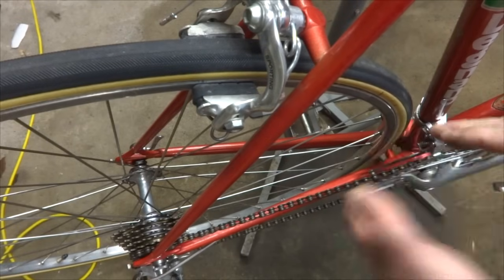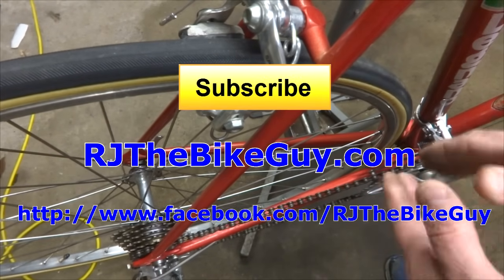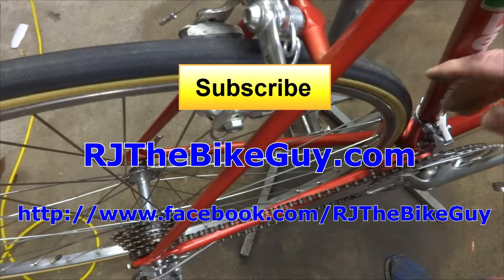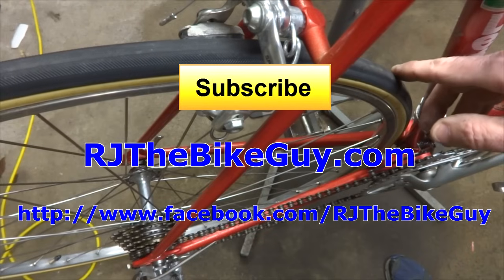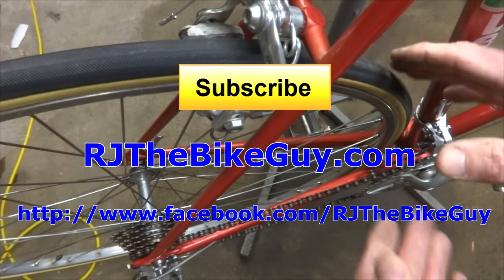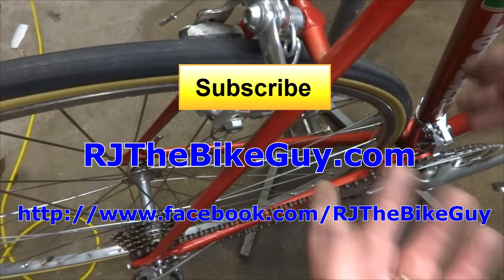I hope this video explained a little bit why your wheel might be off center or rubbing against the inside of the stay. If you found this video useful or interesting, please give it a thumbs up. If you're not subscribed, click the subscribe button to see new videos as they come out. I'm also on Facebook at RJTheBikeGuy — go over there and like my page. And I have a webpage at RJTheBikeGuy.com where my videos are all categorized and there are forums where you can ask questions.